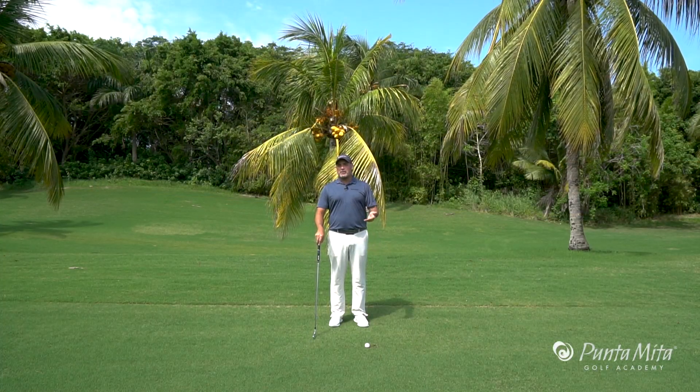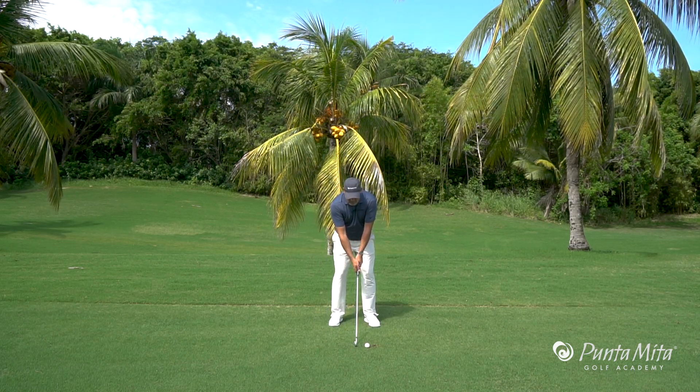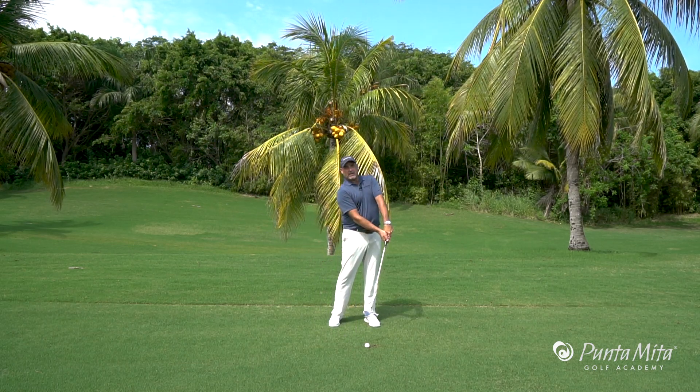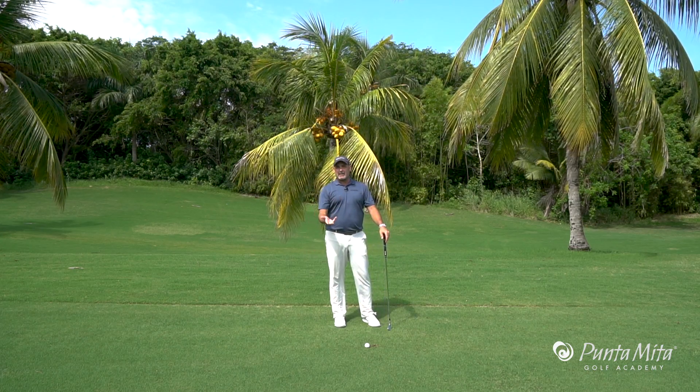In this week's tip, I want to talk about the dreaded downhill side hill lie. Anytime you have this downhill side hill lie, people tend to come up and out of it — the ball tends to go thin and to the right. Well, how are we going to combat that?